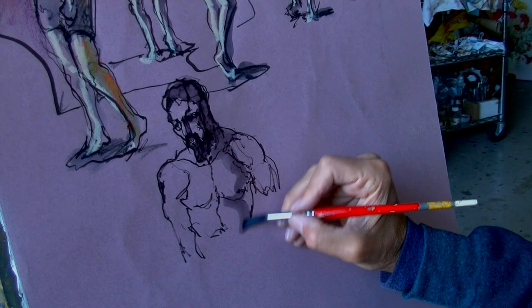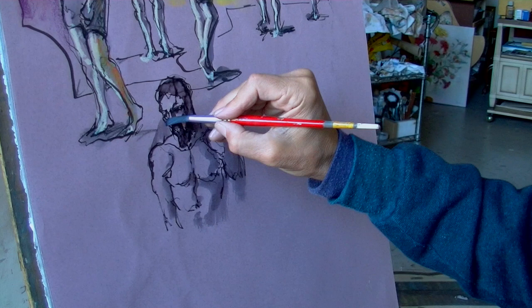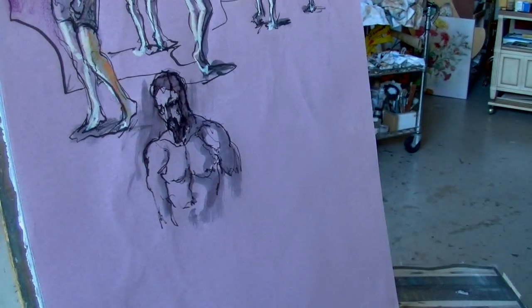The water-soluble ink in this pen releases freely when the brush with clear water touches it. I try to think in terms of large unified areas of dark shadow.